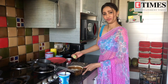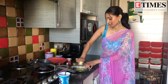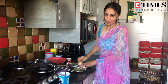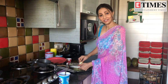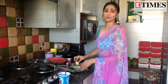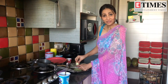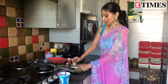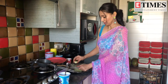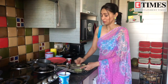This way it will grate it. The kakdi always keeps your water levels up. So my mom always makes this to keep our water levels up. I think kakdi and dahi is a very terrific combination to eat in the summers, and it has its own health benefits also.